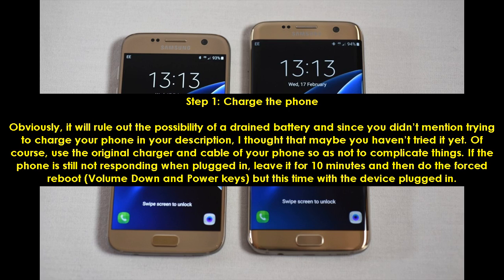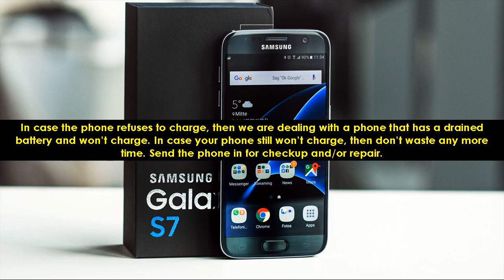If the phone is still not responding when plugged in, leave it for 10 minutes and then do the forced reboot — volume down and power keys — but this time with the device plugged in. In case the phone refuses to charge, then we are dealing with a phone that has a drained battery and won't charge. If your phone still won't charge, then don't waste any more time. Send the phone in for checkup and/or repair.